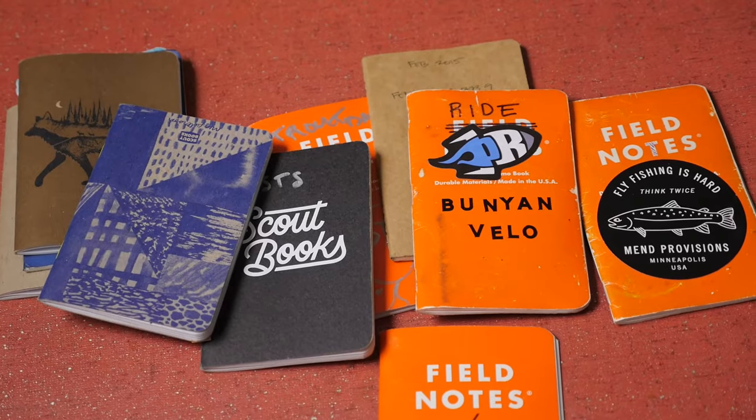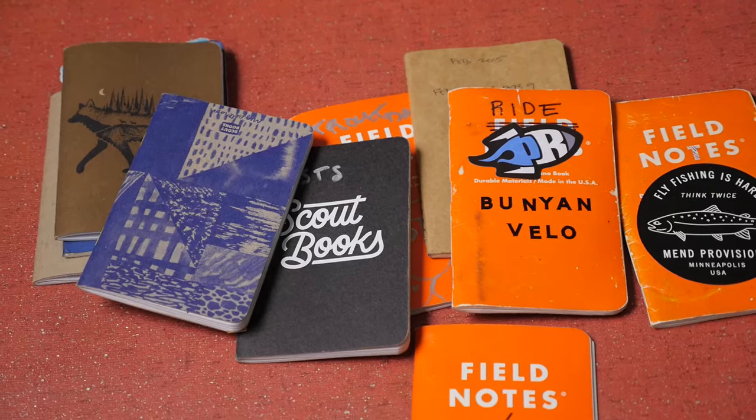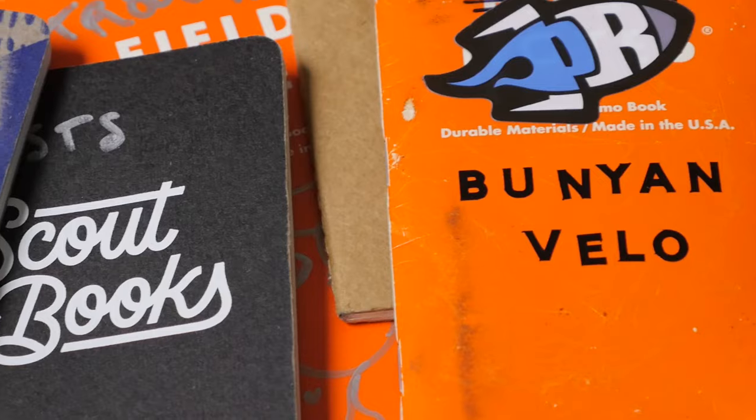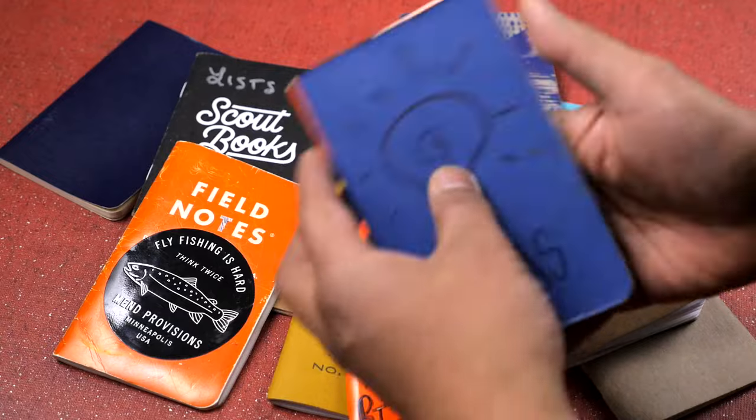Hey there everybody, it's Russ from Pathless Pedaled. We're really big fans of journaling while on bike tour. We love these great little adventure notebooks — it's just a tangible and real personal way to record your bike adventure. In this video, I'm gonna share with you a quick tip that we use when we carry multiple small notebooks and how we keep them organized.